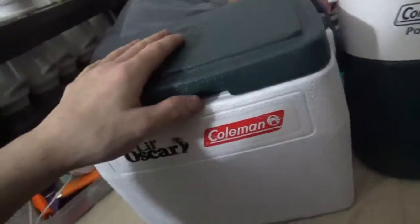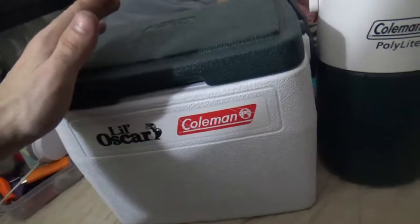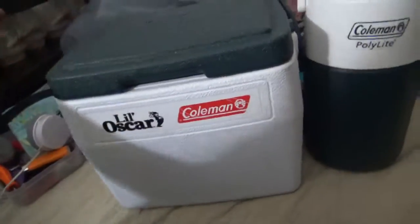I got this one at Value Village for about $7. It's in good shape. It's pretty expensive — you can buy a new cooler online, but you can't get these coolers anymore.